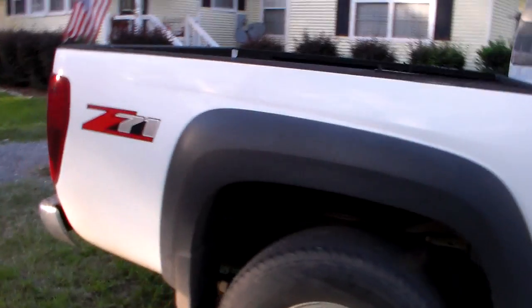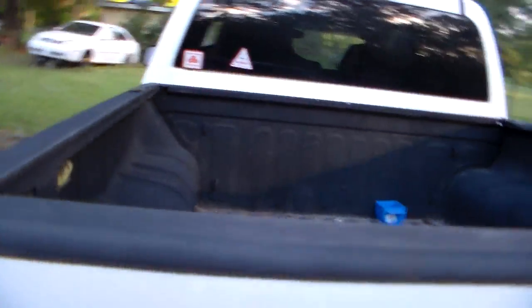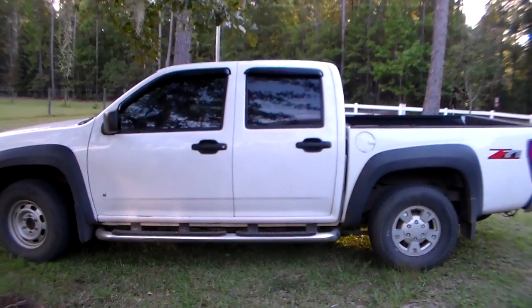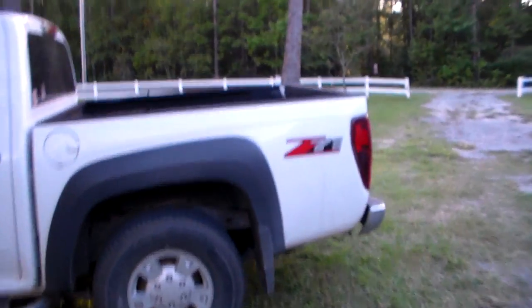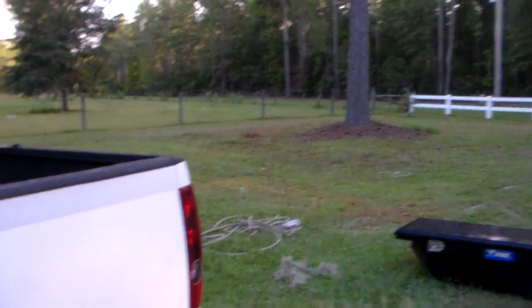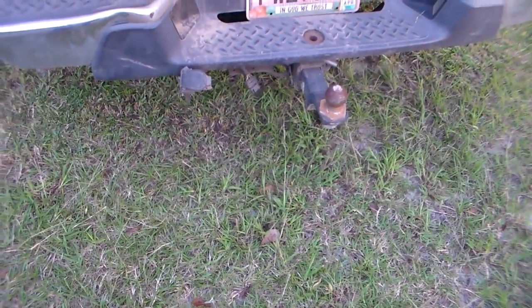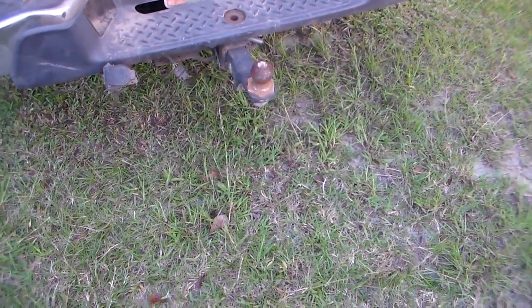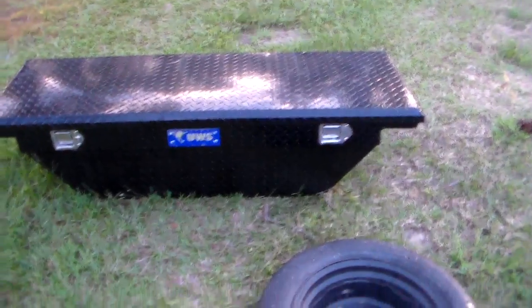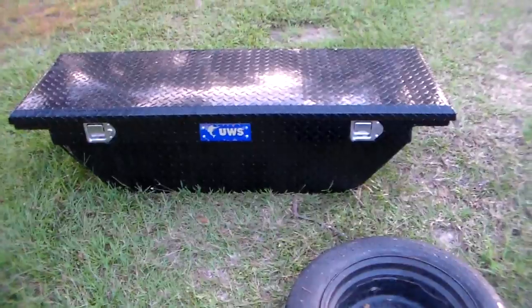It's a Chevy Colorado Z71 — six cylinder, V6. We've been pulling the trailer on this hitch right here. I need to knock out that license plate in the video editor. There says Colorado right there. There's a dent from somebody not hooking up the trailer right — that wasn't me, I'm good with hooking up trailers. The toolbox had to be taken out of the bed because we were hauling something big. It's a newer UW toolbox — actually it's my sister's boyfriend's truck. His dad bought it for him for his birthday or Christmas.